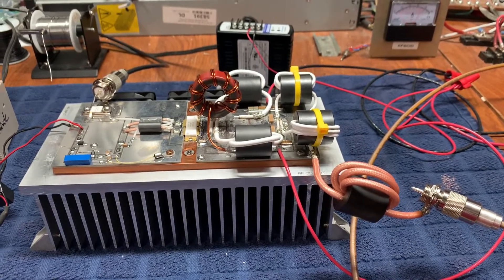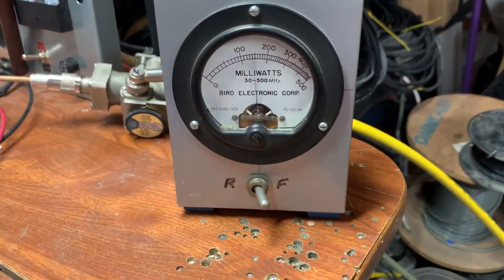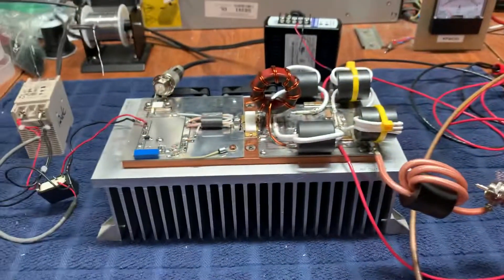Just wanted to follow up, and we'll probably delete that other video as that circuit just doesn't work well at all. Thanks for watching.